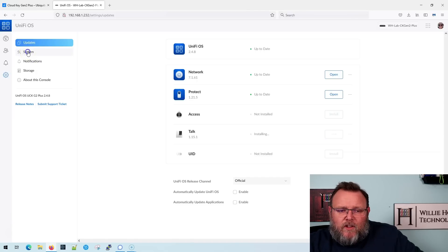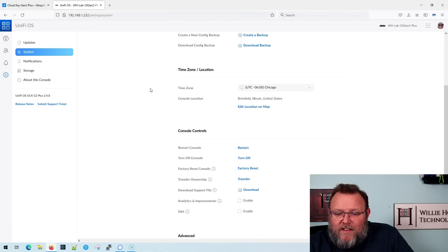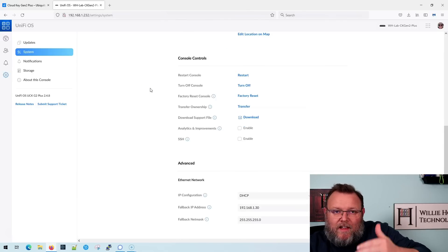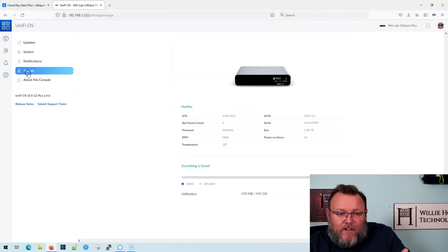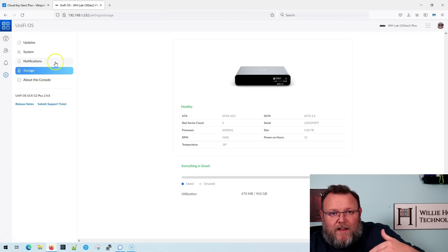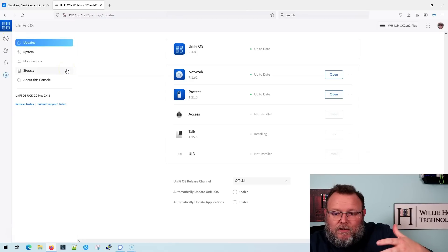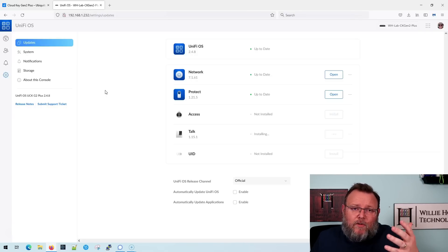Let's go through the tabs. You've got the system tab and you can see they are bringing the same look and feel to all of the Unify OS consoles. You can do a full system backup from here. Here are notifications and storage — I'm only using 470 megabytes of the one terabyte. And then there's the about section. You could use this as a standalone Unify Network controller, standalone Unify Protect, standalone Unify Access, standalone Unify Talk, or standalone UID.